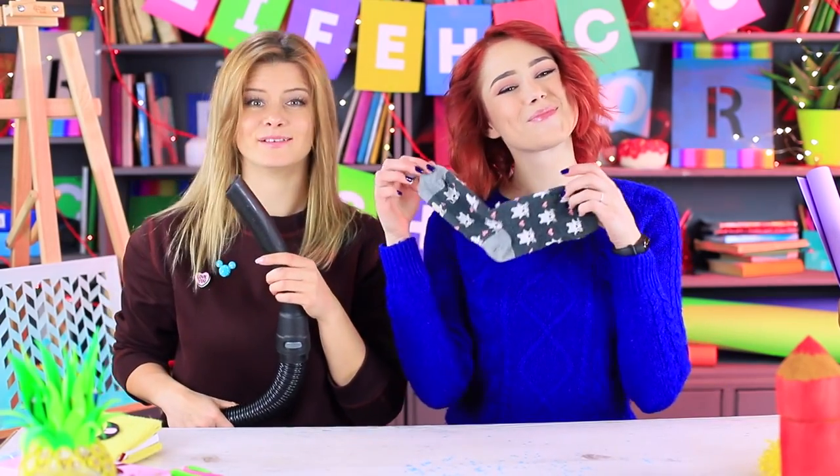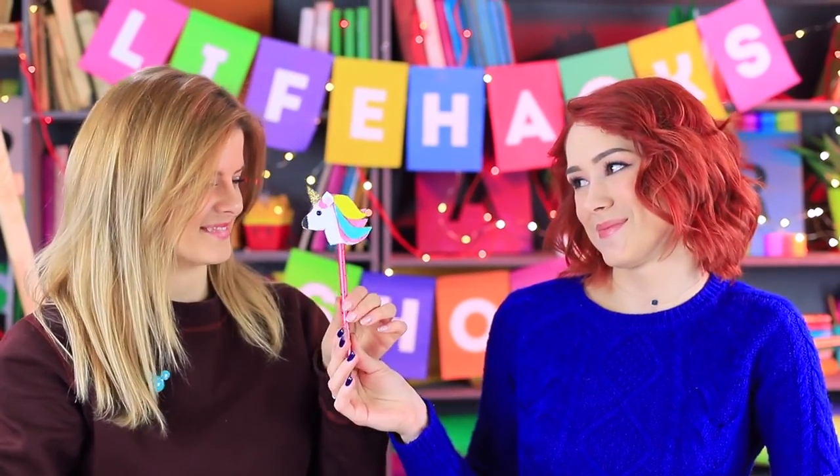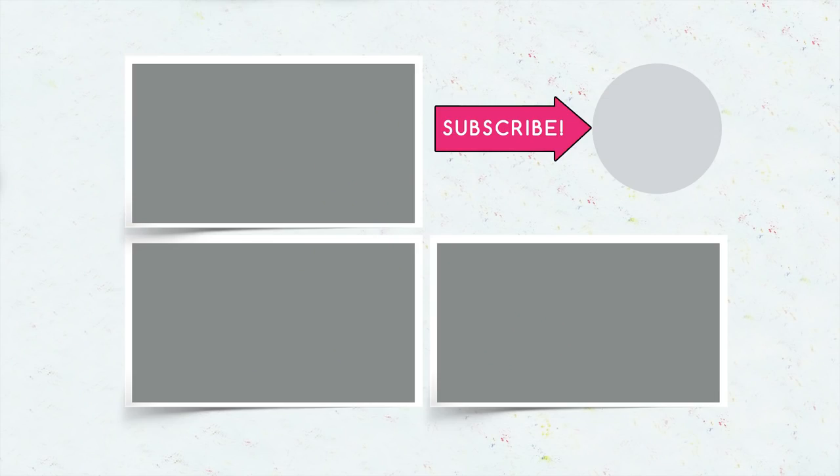That's the end of the Life Hack Show — see you next time with a bunch of new ideas! Did you like our DIY arts and crafts life hacks? Let us know in the comments about which ones you're going to try! Don't forget to like this video, subscribe to our channel, and click on the bell so you don't miss new life hacks from Troom Troom!